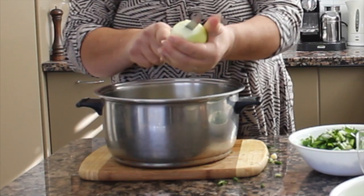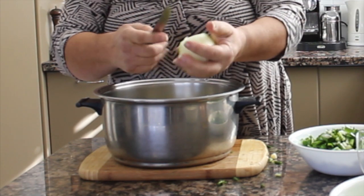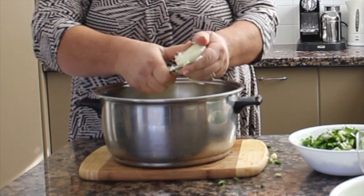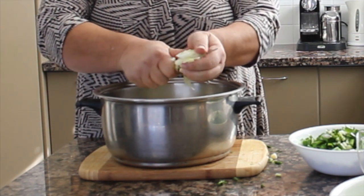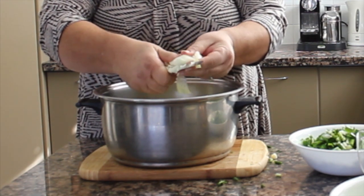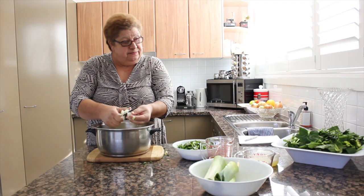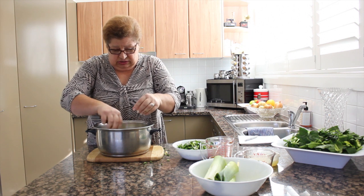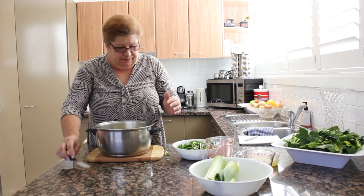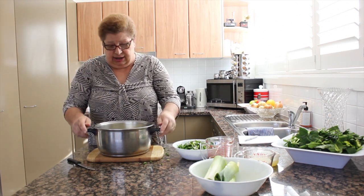I'll do it the way I know how to do the onion. Doesn't matter how fine you cut it, because they're all going to be all mixed up and the spinach is long enough, so they can go together all right. Leek and one onion together.